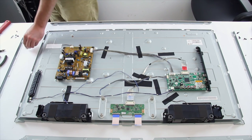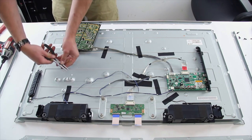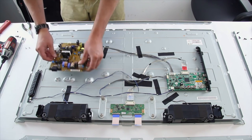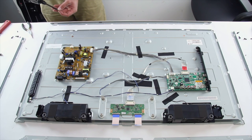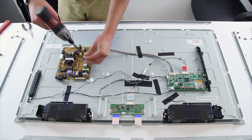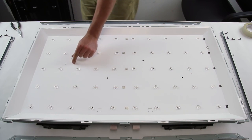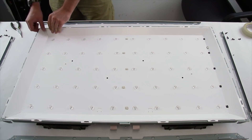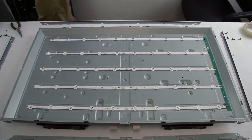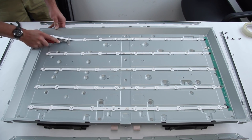Remove the screws and remove the reflector. Using a 5-in-1 tool, get underneath the LED strips and remove them from the chassis.